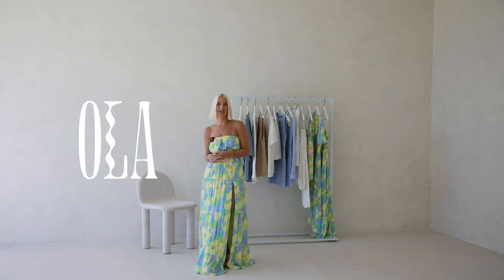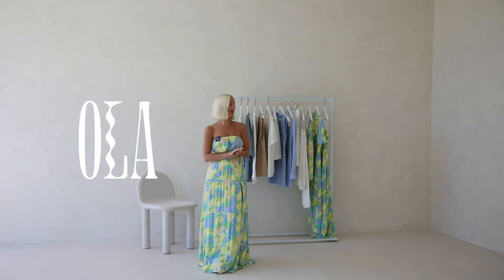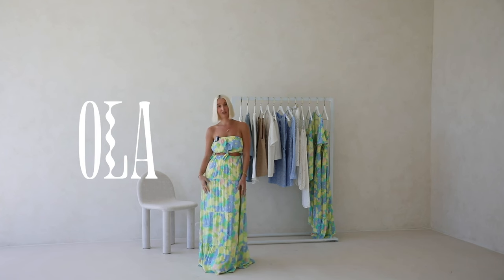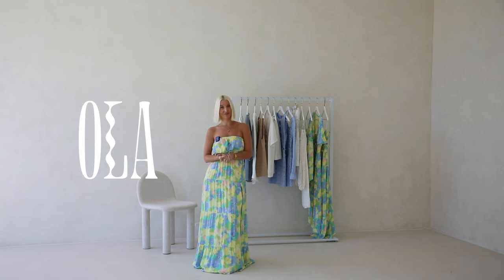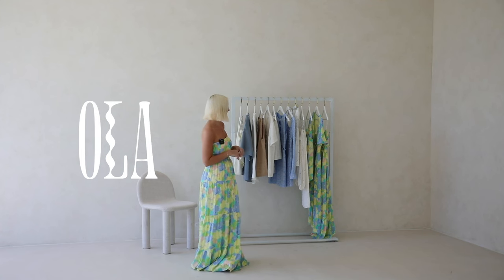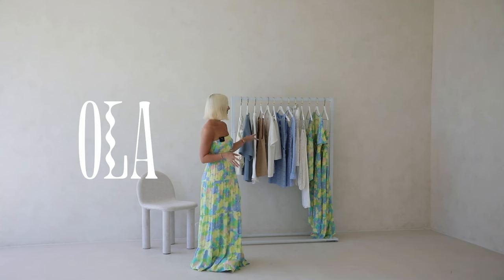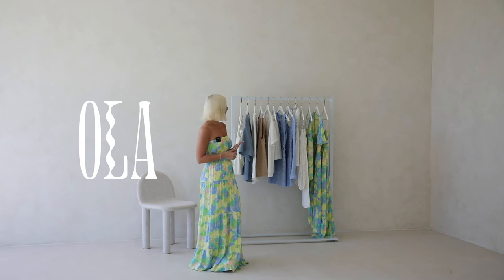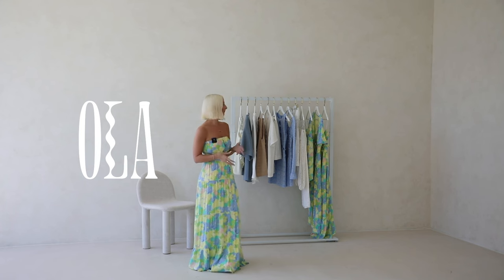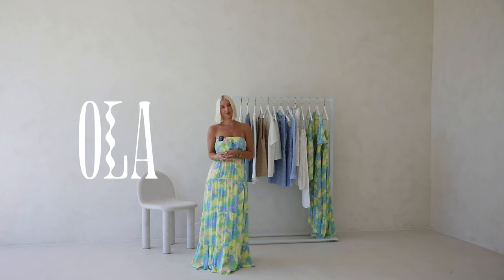Hey guys, I'm Zoe, the Head Designer here at Sabo, and welcome back to Behind the Designs. Today I have part two of our Ola collection to take you through. This one features a new Sabo exclusive print design — a blue and green tone floral printed on a crepe base — which gives these pieces a really lovely drape. We have two dresses and a little set. They're great for the upcoming Euro summer as this fabric is really lightweight. We also have a Sabo Lux edit this week featuring a blue and white broderie design with quite elevated pieces, and the last few pieces are easy-to-wear basic styles in neutral tones.